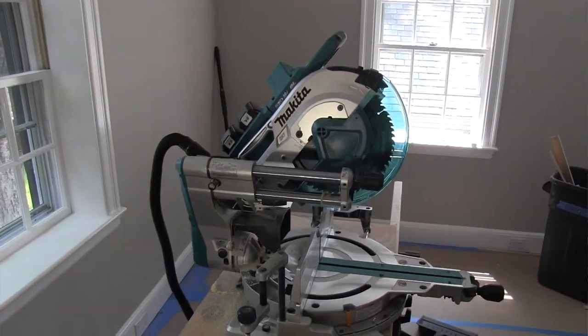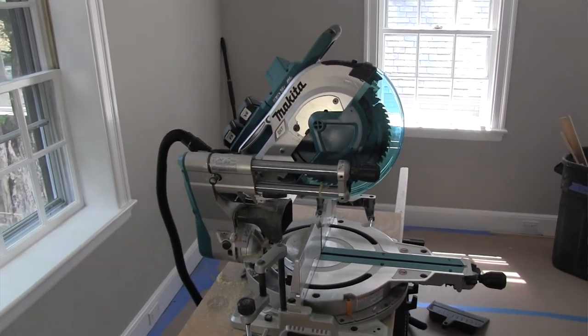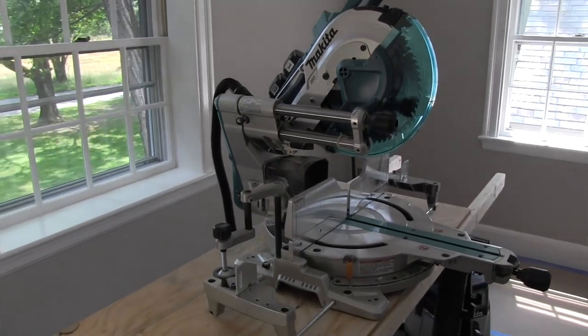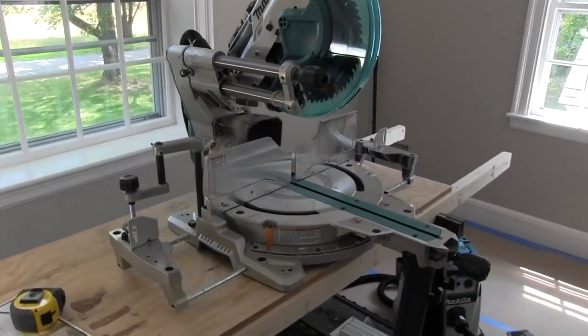The drawback is it's heavy — it's 69 pounds, which means moving it around is not going to be done lightly. You definitely want to mount this saw on a mobile base if you're going to be moving it around.